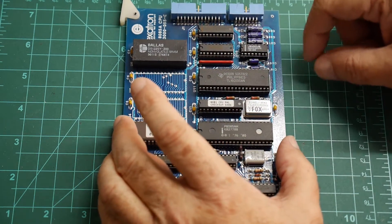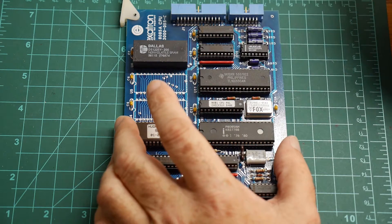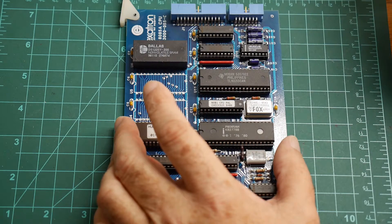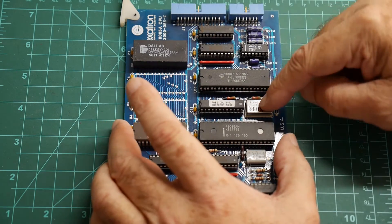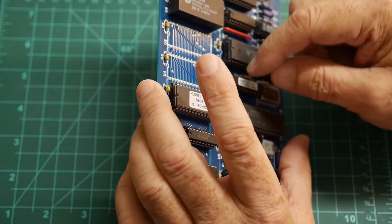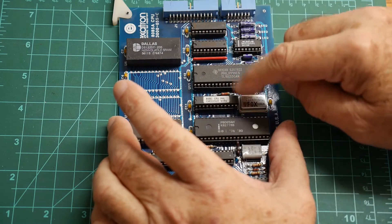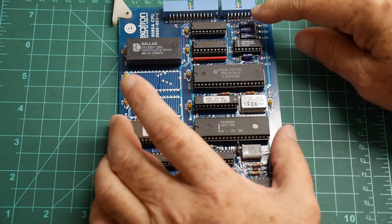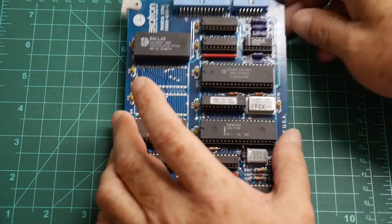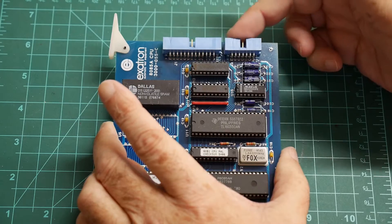Over here we have a 16550, which is a serial UART. It has its own clock — 1.8432 MHz, that sounds familiar, I think we've seen that before. And then some type of PAL — I don't know if it's a 22V10; I'd have to rip off the little tag to read it. But it probably does divisions, setting the baud rate clock for this chip. And then over here we have a Max323 chip — that's very familiar — to create RS232 level data, probably on this port connector right here.